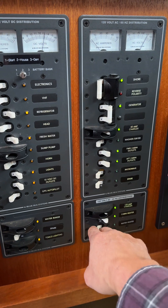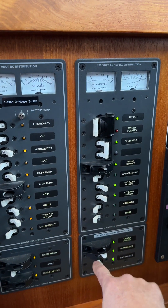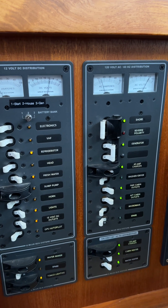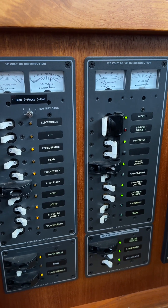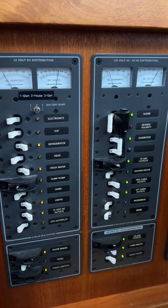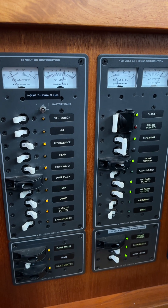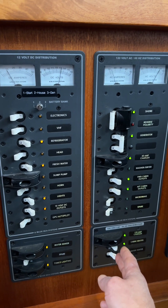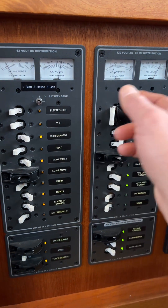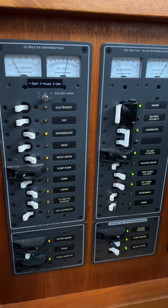You'll also see the amp draw here go up. Okay, so you hear that — there's a little bit of a draw there. You can pretty much run everything in the boat off the generator. I have run both the water heater and the cabin heater drawing well over 30, 35, 40 amps — no problem.